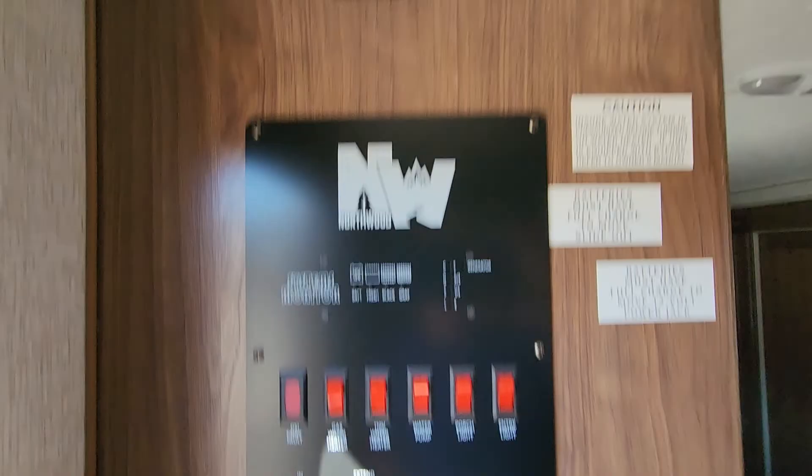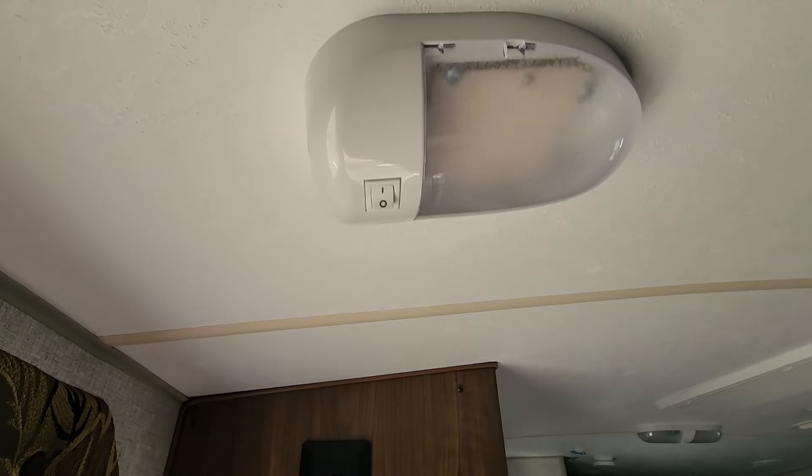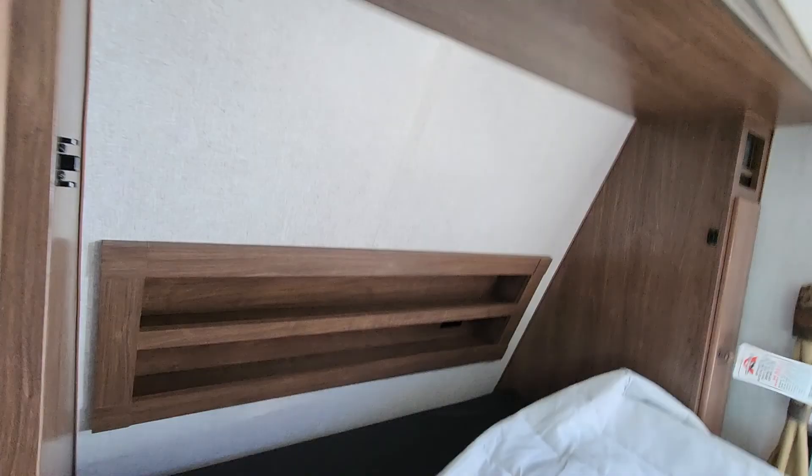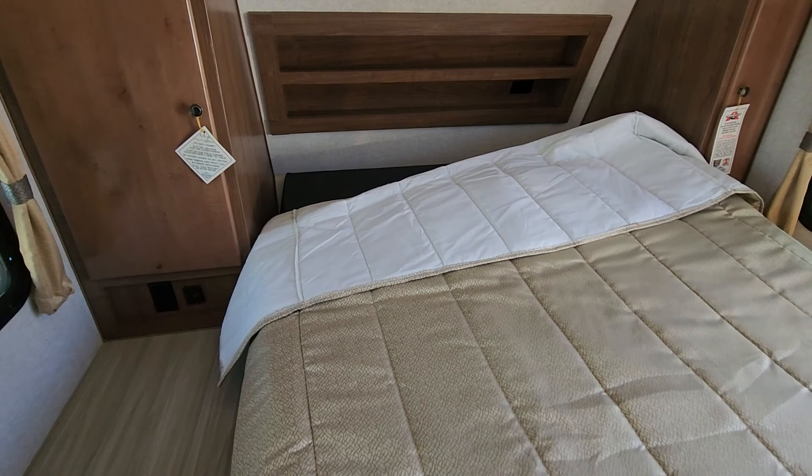Full Murphy bed — just flip this over, pop your hinges, and you can utilize this full queen bed. Built by Northwood with Northwood pillow tops. Easy to get up and easy to get down. When it comes to these units, they really spare no expense — you kind of buy them once and if it fits your lifestyle, you never have to find another one again, which is really nice about these.